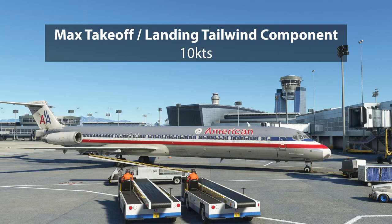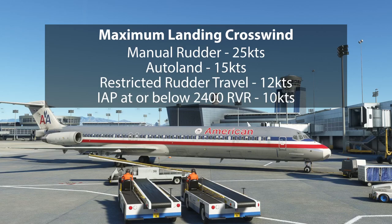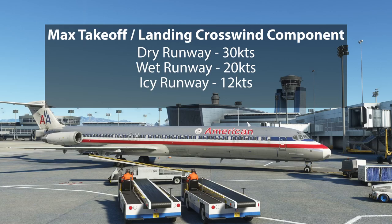Max takeoff and landing tailwind is 10 knots, which is pretty common for most airliners. Crosswind limits: manual rudder 25 knots, autoland 15 knots, restricted rudder travel 12 knots, and low visibility 10 knots. Max takeoff and landing crosswind component is 30 knots on a dry runway, 20 knots on a wet runway, and 12 knots on an icy runway.